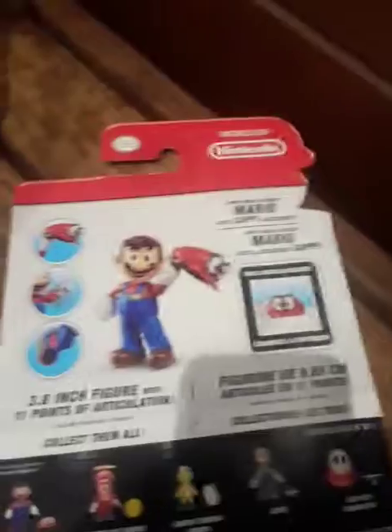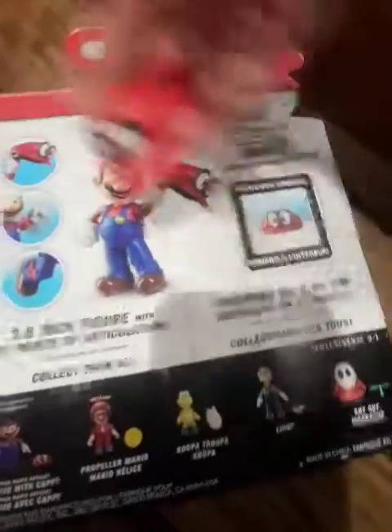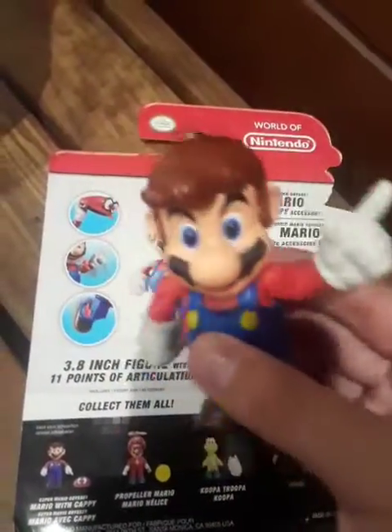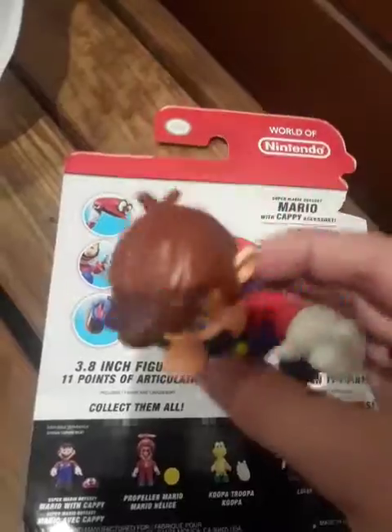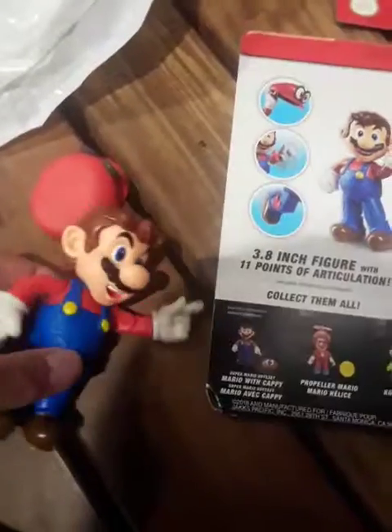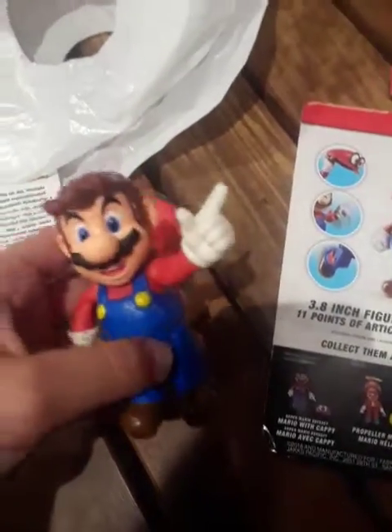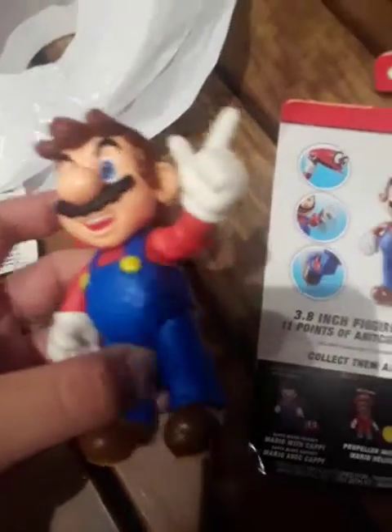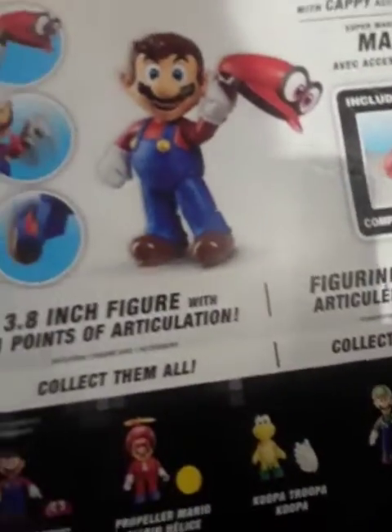Let me go throw away the trash. I'm gonna keep that. There's Cappy and Mario. It's Friday and your body knows it. It's my first — how long are these? — 3.8 inch figures. I have the micro figures. I have the other figures, the ones that cost $5. And Propeller Suit Mario — that's his name.